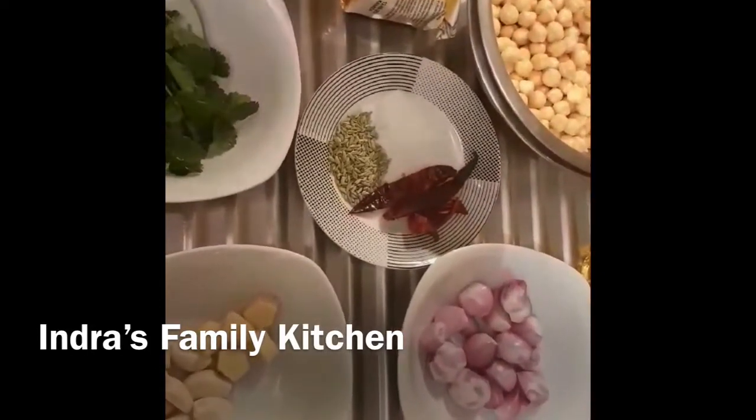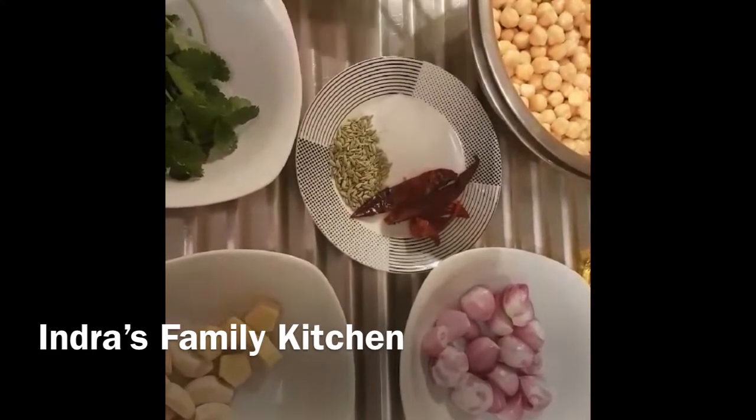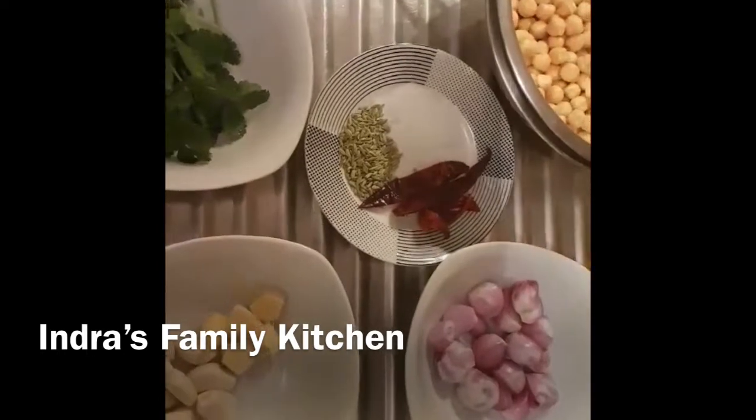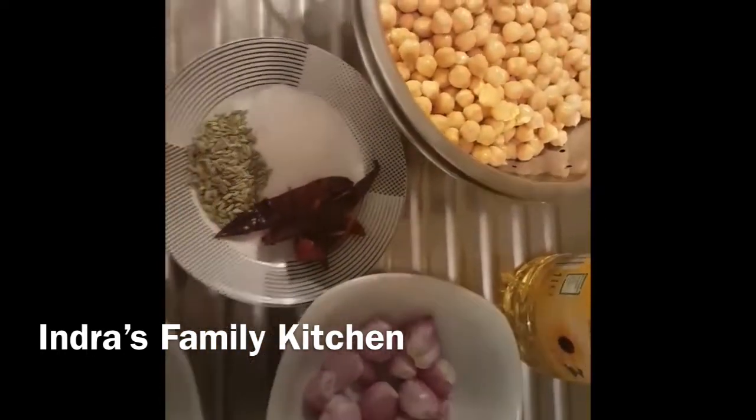I am going to show you how to prepare this. We cut the third of the kitchen. Now I am going to grind it. Let's make a little bit with a grinder.